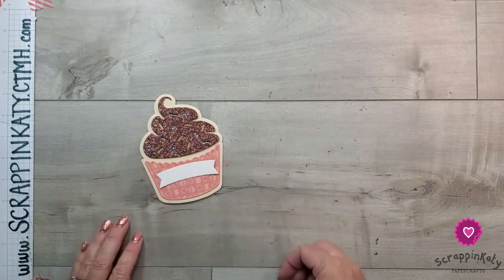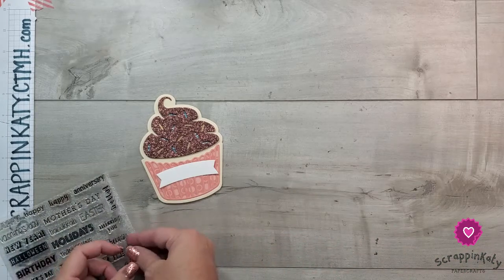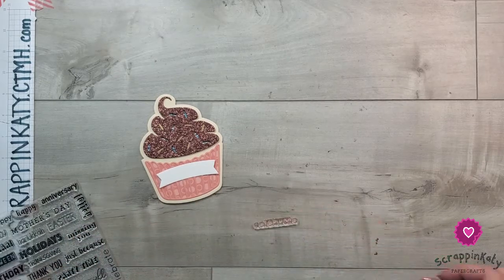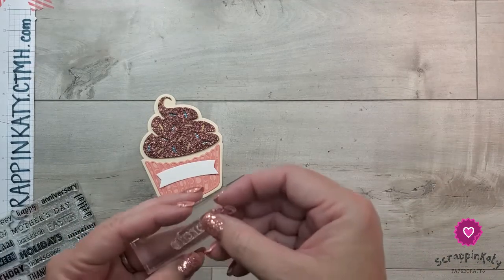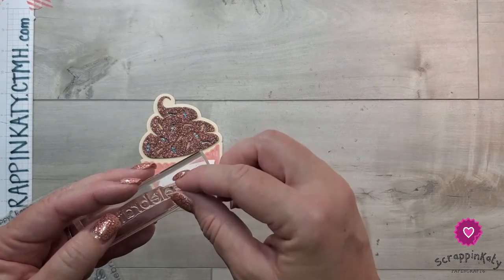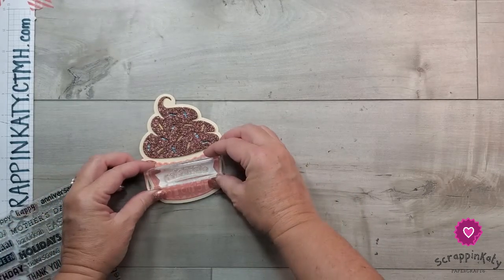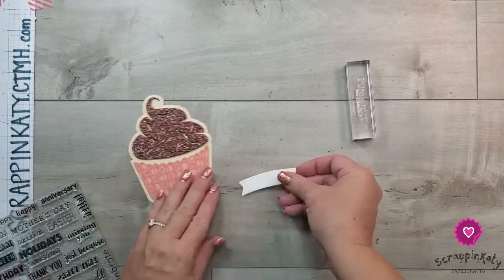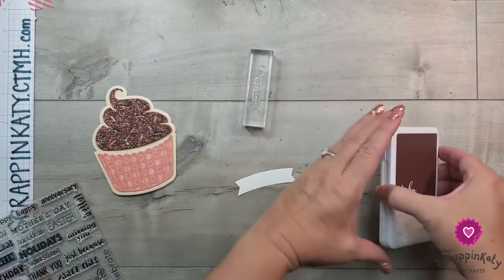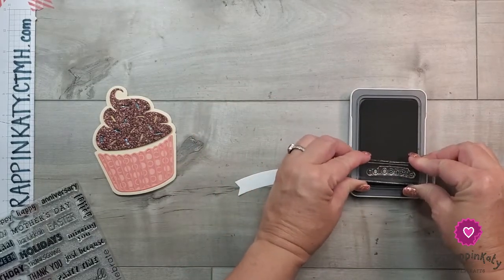We are going to use the For All Occasions stamp set and we're going to use the word 'celebrate.' I'm going to ever so slightly curve that 'celebrate' so it goes in the direction that the little label is shaped. I'm going to use the mocha ink to match the glittery icing.